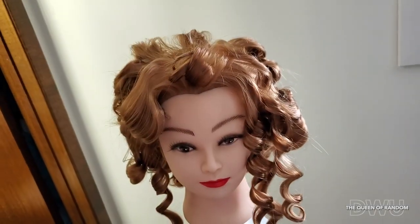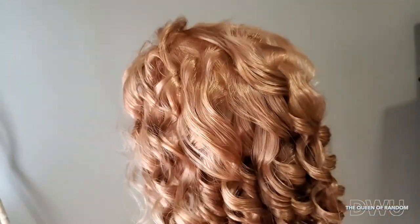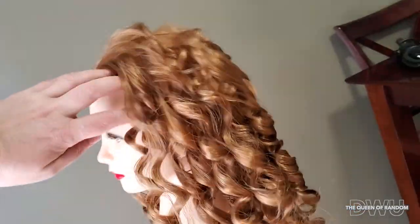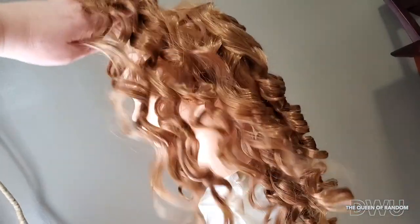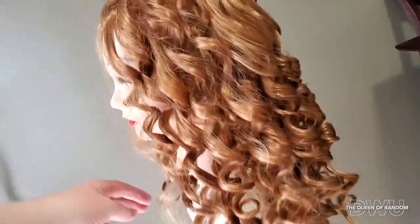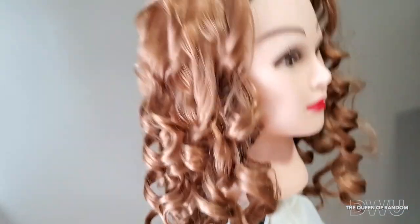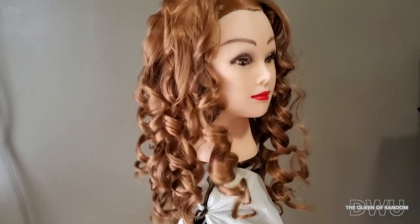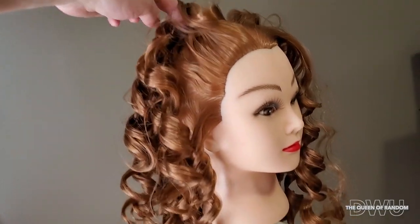Once it's cool, you can take it out and you have this wave. This curl will help when it comes time to doing updos, as I find the hair is more flexible and the pin has something to grab on to.